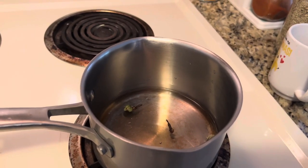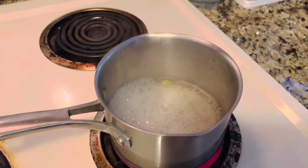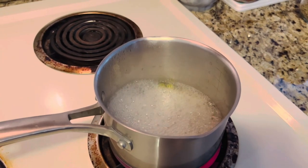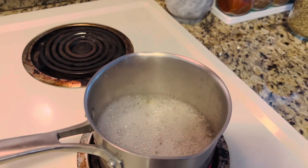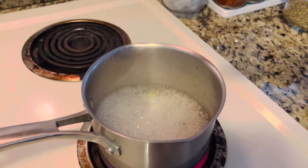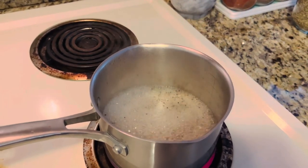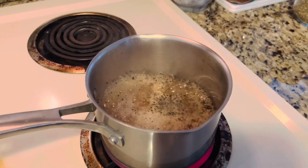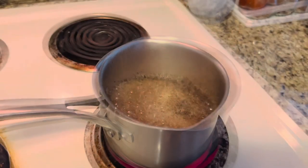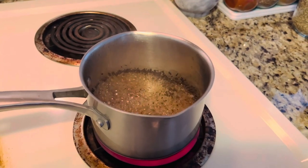I'll let it boil for one to two minutes. It's been two minutes — now I'm going to add one teaspoon of tea to this water and let it boil for three to four minutes. I'll also change the flame from high to medium.